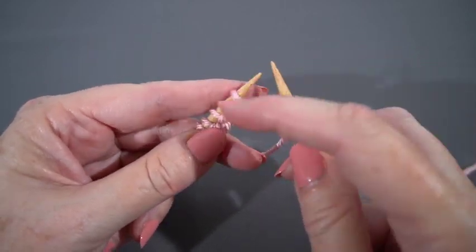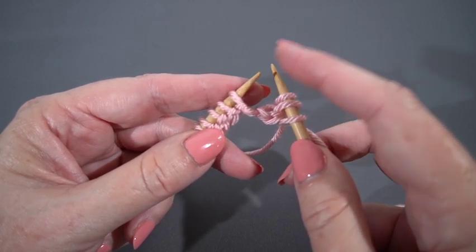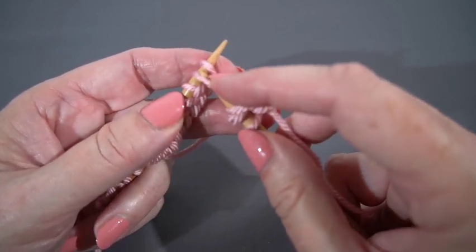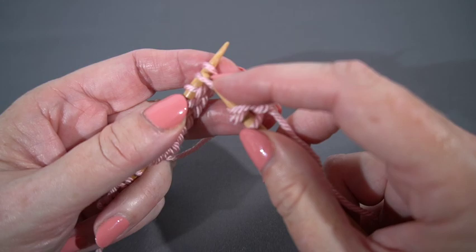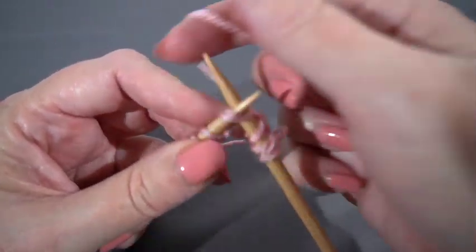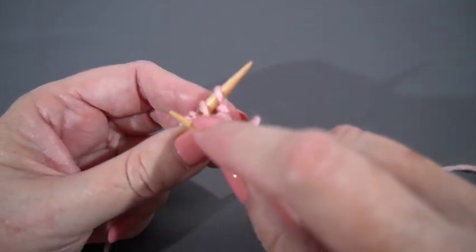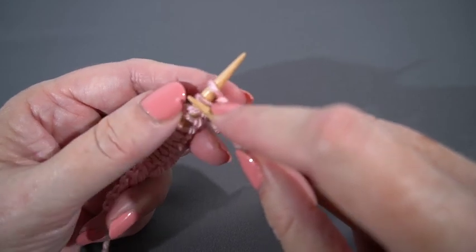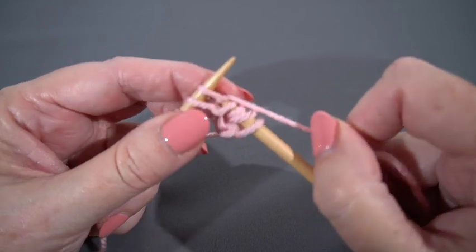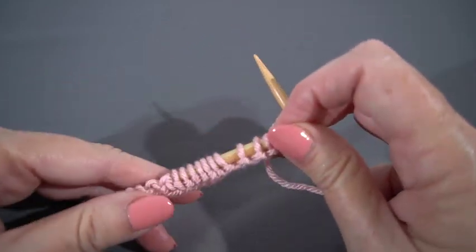Let's try that again. I'm going to skip the first stitch — I've pushed the stitches up a little closer to the point because it gives me a little more room to maneuver. I need a little room in there; it's not like just knitting in an orderly row. I'm going to knit the second stitch on the needle, leaving it on the left hand needle, then knit the skipped stitch and push both of them off the left hand needle.